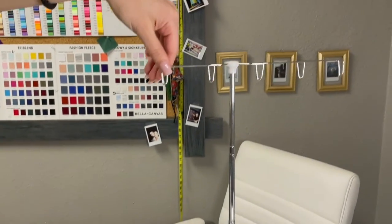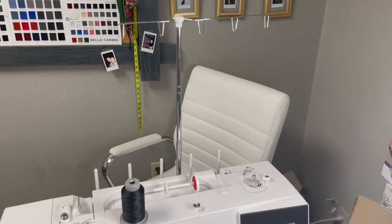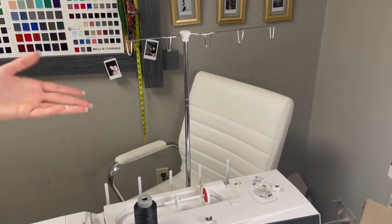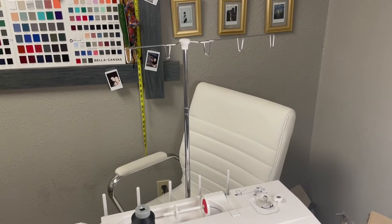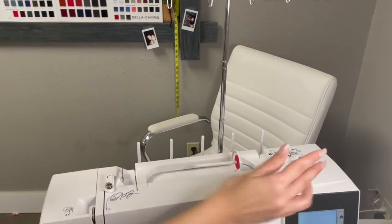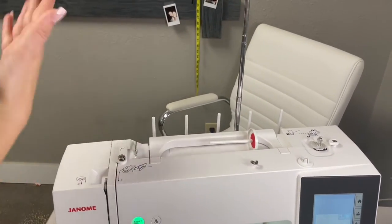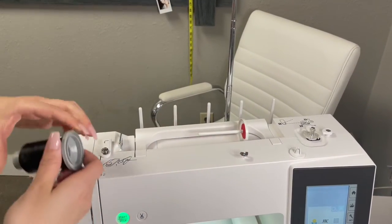Up here we have the five thread holder. This is an optional accessory for this machine. It also comes in a two thread option, but five is the most fan favorite because obviously in most designs we're using more than five different colors. So I'm going to show you how you would thread this machine without the thread stand, since it's not something that comes with the machine and just traditionally how you get it.